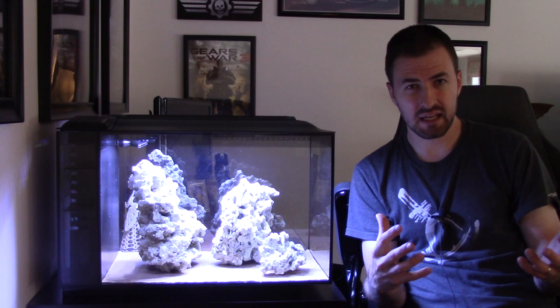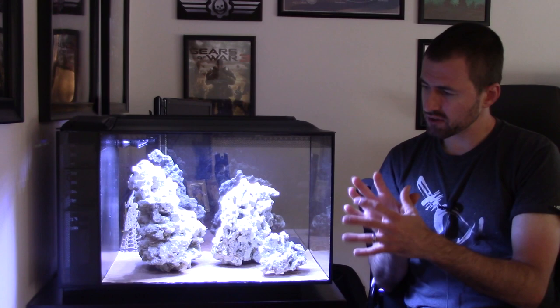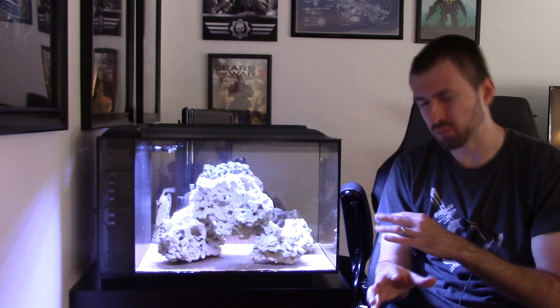I'm going to take a break and set up the aquascape the way I'm going to keep it moving forward for the duration of the tank. Obviously things might change in the future, but for the foreseeable future I'll switch everything out and put it in its final arrangement. Here is the final setup — it might change a little bit in how the top rock is balanced, but I'll give you close-ups from each side.